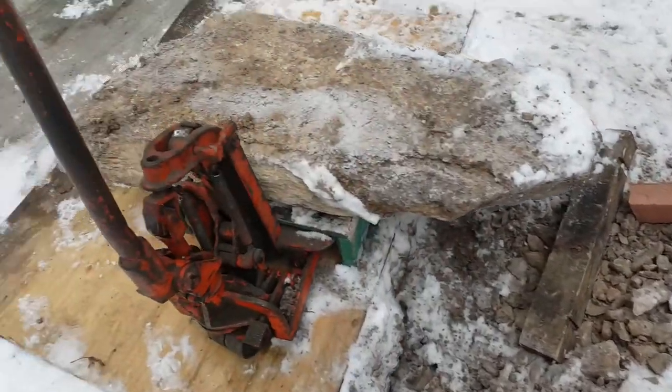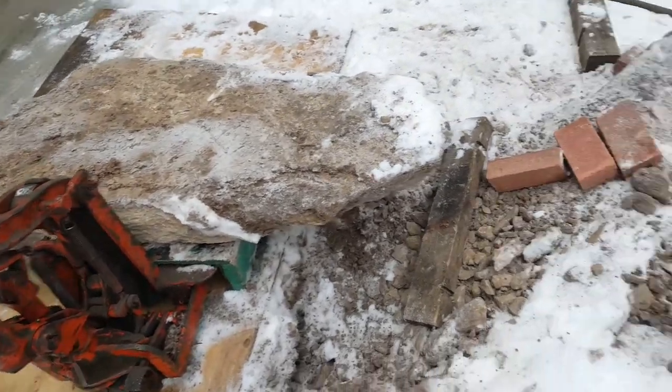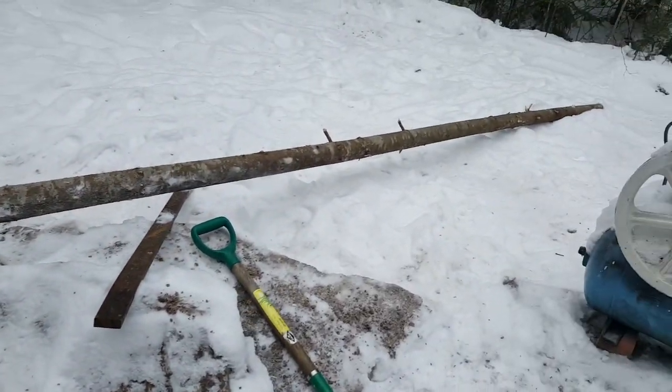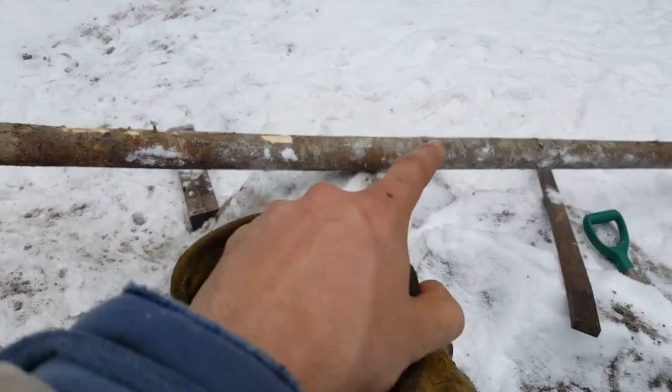We are removing these large armor stones, again in primitive fashion. Just a tree I chopped down, used it as a lever.